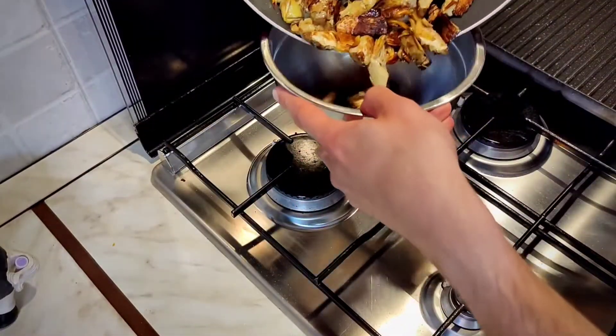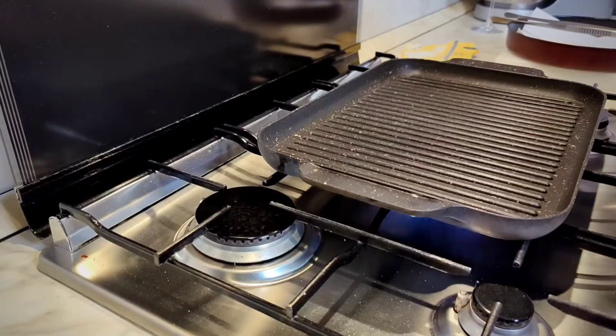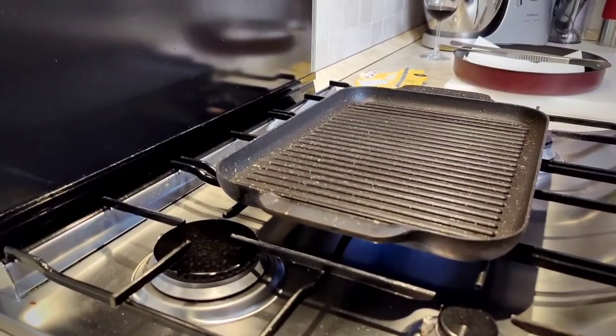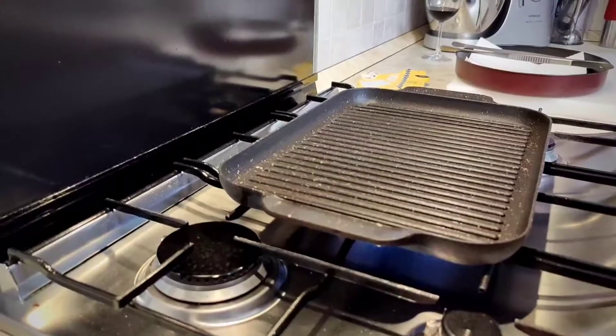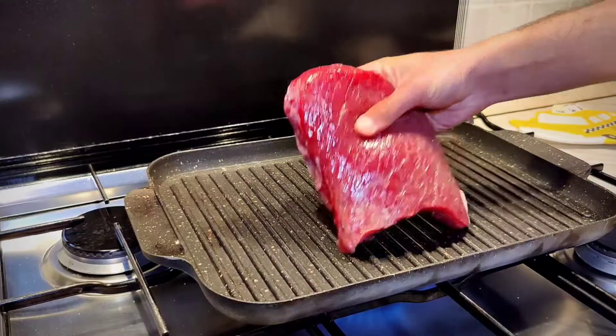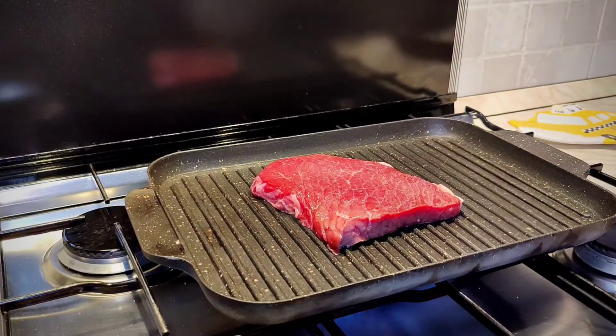After a few minutes of cooking, they're ready. Now let's proceed with the grill — let's warm it up on the fire and it has to be completely hot. Let's put a little oil on top of the surface, add our meat, and let's grill it.